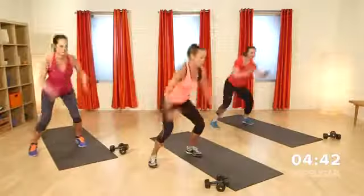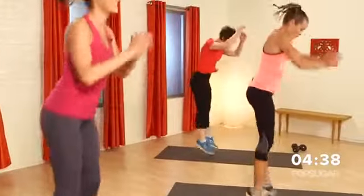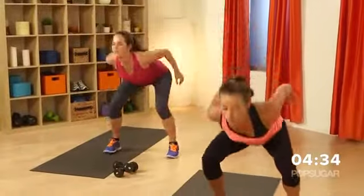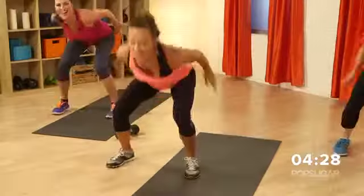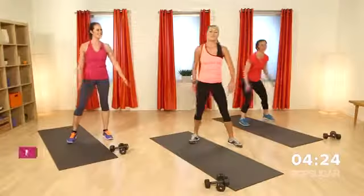Bring it home guys. You only got ten minutes to fire out what you got in those legs. Keep it going, almost there. Three, two, one, and relax.